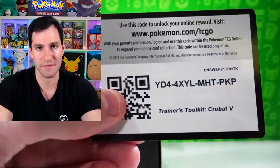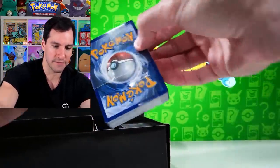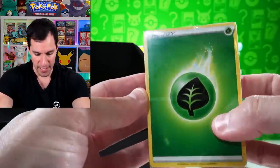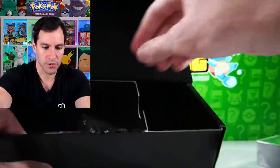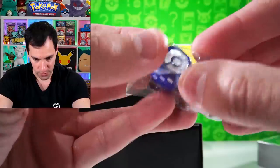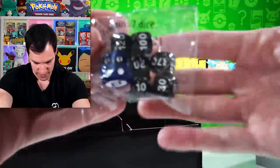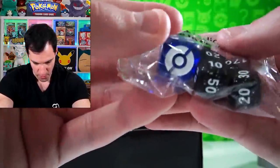These sleeves just don't feel as good quality as sleeves from years before — they're not as transparent, you put the card inside and just can't see it as clearly, and they're harder to maneuver. That said, I love the Trainer's Toolkit design on the sleeve. Next up we have a code for the Crobat V, which we'll get to shortly. Then there's a brick of energy cards — everybody loves energy cards. And some play dice that come with it — very cool, blue with the Pokéball design, translucent dark blue with a glittery finish.